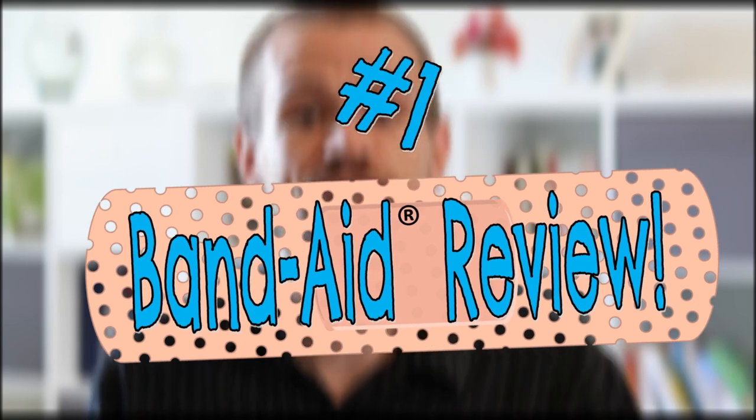Number one: Band-Aid Review. Tell the kids you're giving them a checkup to see how well they listened during the lesson. Just write words related to the lesson on Band-Aids and have them take turns flipping them over and sharing what they've learned about the word or person on the other side of that Band-Aid.